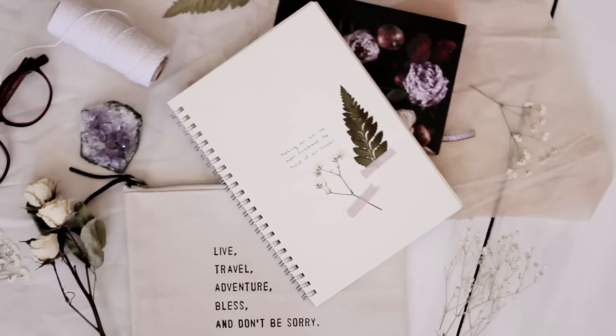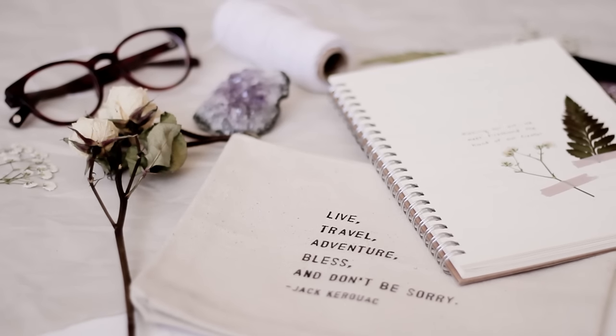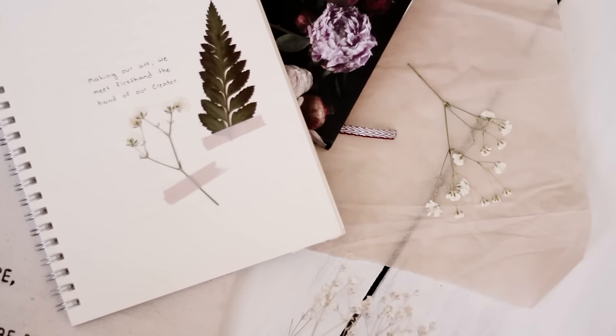I hope this little tutorial was helpful for you guys, and I'm so excited for you to start drying some flowers and using them in all of your crafts.